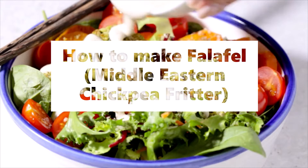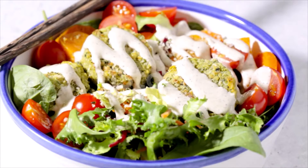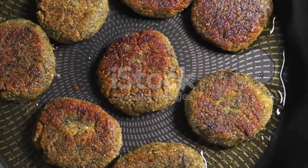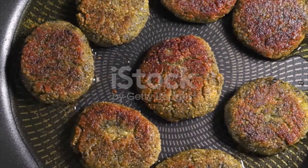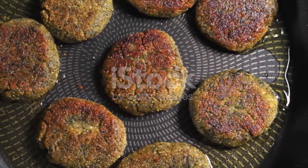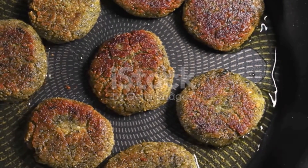Ingredients: 2 cups dried chickpeas, 1/2 teaspoon baking soda, 1 cup fresh parsley leaves (stems removed), 3/4 cup fresh cilantro leaves (stems removed), 1/2 cup fresh dill (stems removed), 1 small onion quartered, 7 to 8 garlic cloves peeled, and salt to taste.